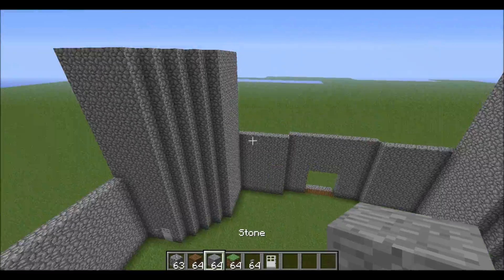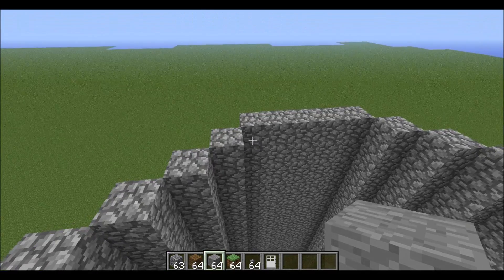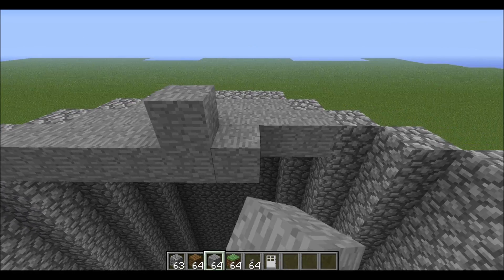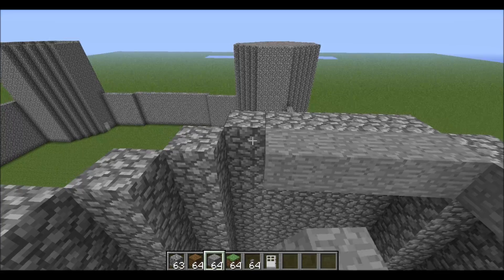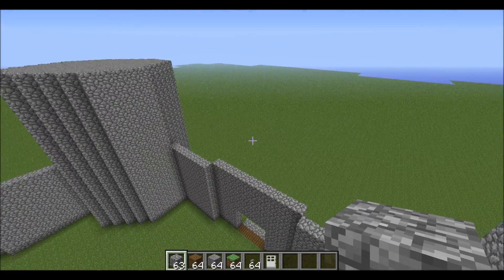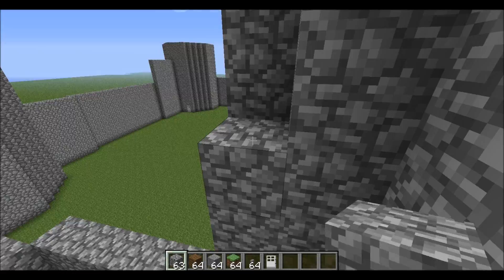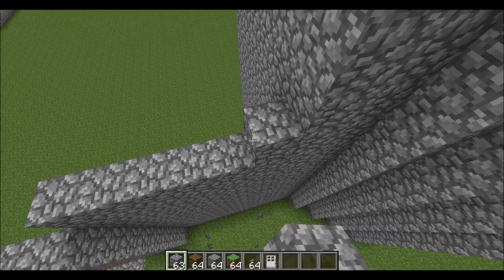Next we're going to do something like this — it might look a little weird right now but we're going to end up putting stone stairs, cobblestone stairs, or stone slabs across the sides to give it that castle look. Fill this up on every tower. After filling all of these in, make them all go five blocks up to make it more level.